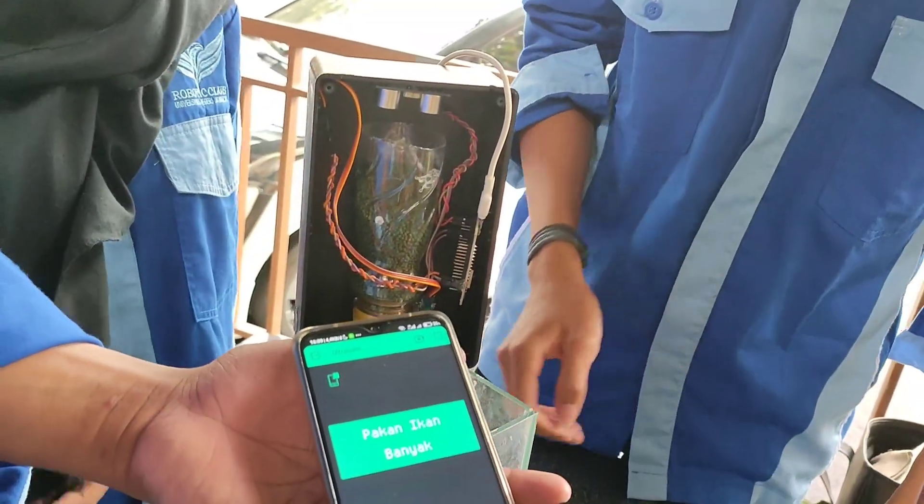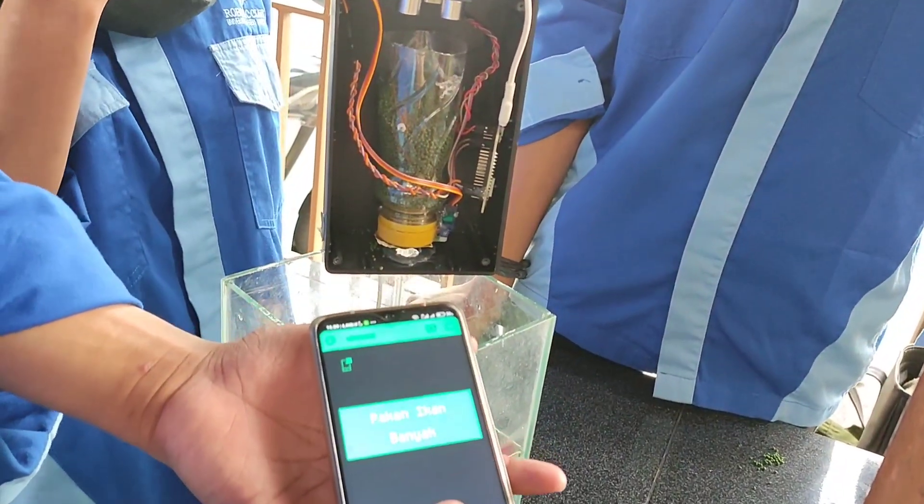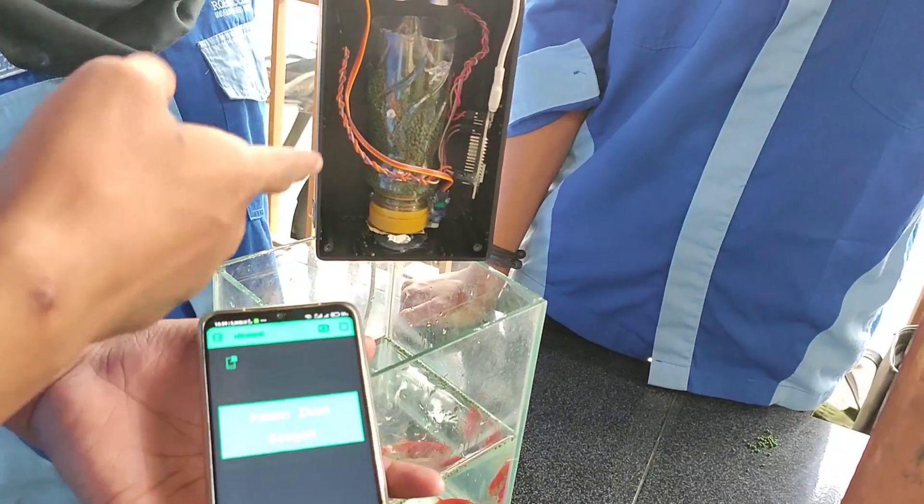Jika tombol beri pakan ikan ditekan, maka servo akan bergerak dan pakan akan keluar.